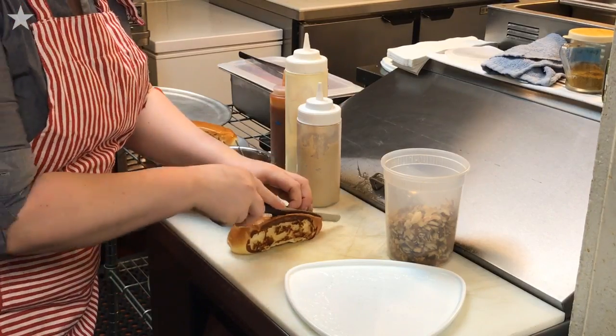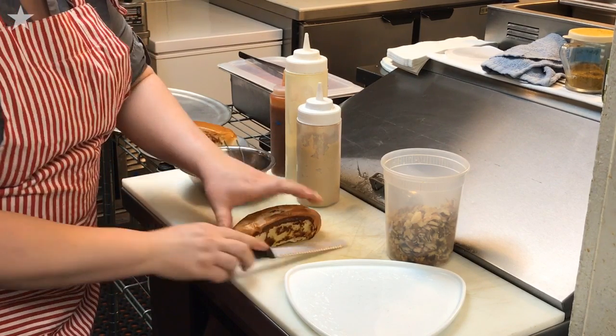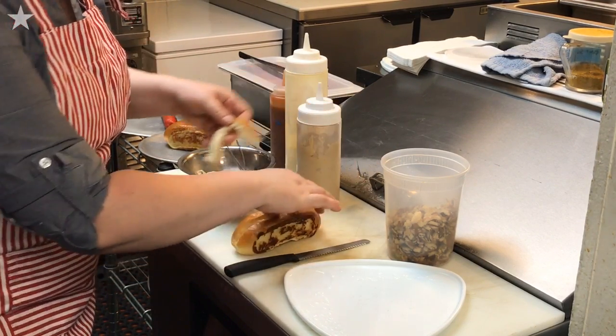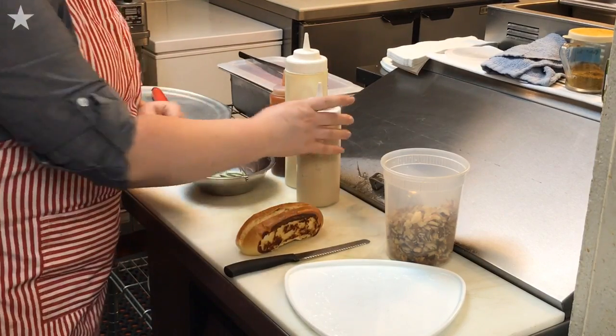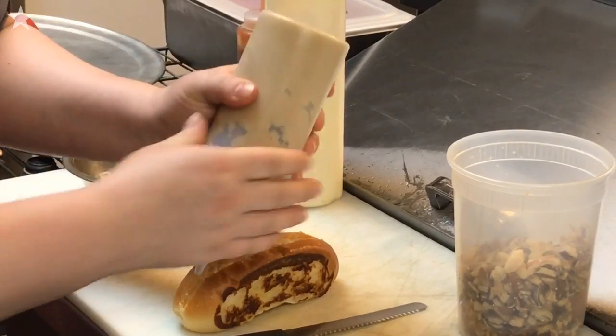For the bun, to get everything inside you really have to maximize the amount of space in which that bun can hold. So we're going to take the middle out of it. We're going to put the Swedish mustard inside — it's kind of spicy and sweet.